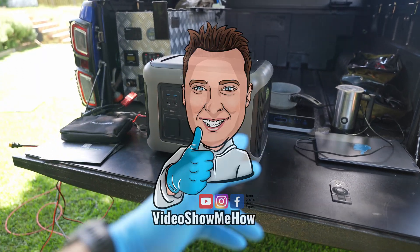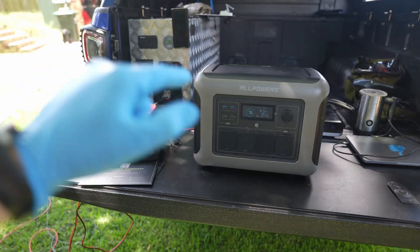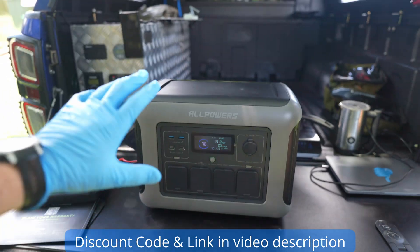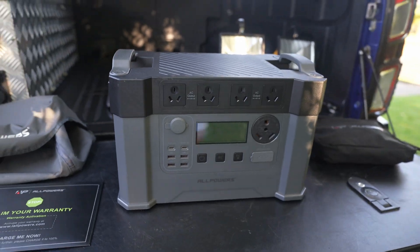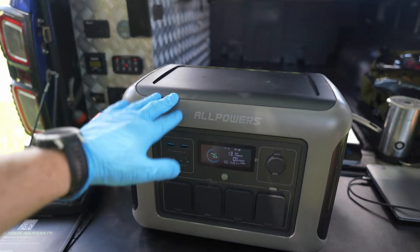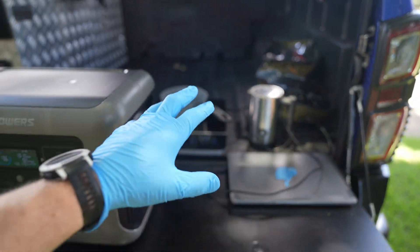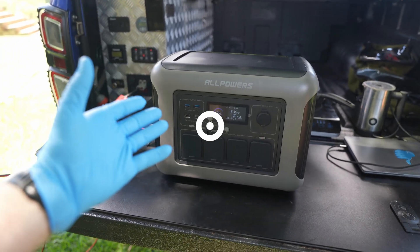Hey, g'day guys, it's Adam from Video Show Me How. I've been getting a few requests in the DMs to do some power bank reviews on better value units. I've managed to get my hands on the brand new one from AllPowers. We did do the S2000 unit from them a little while ago — that's the unit I took up to the Cape trip, I'll link that video in the description below. This is the R1500: not too big, not too small, it could be just right. We're going to do a full overview and give it a test on some induction cooking and a few other things, so without further ado let's get started.